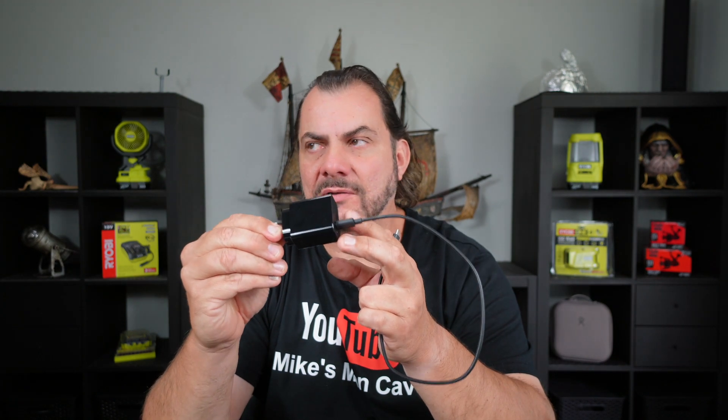I personally think this charging setup should have come with the drone, considering it costs over a thousand dollars in Australia. And this little charger here cost $29 plus postage — I think it was $6 or $7 postage for me to get it.